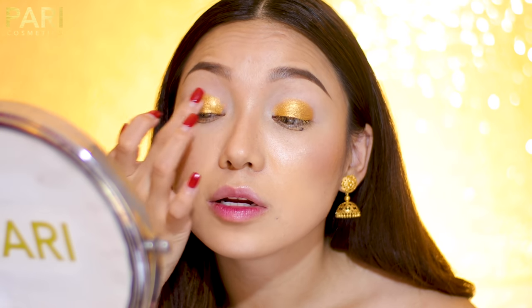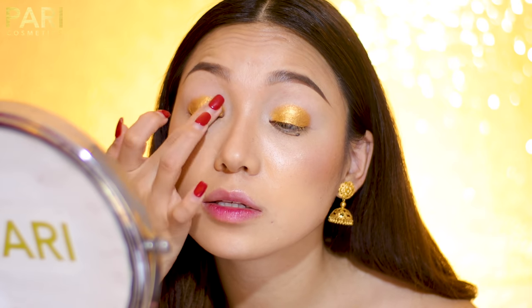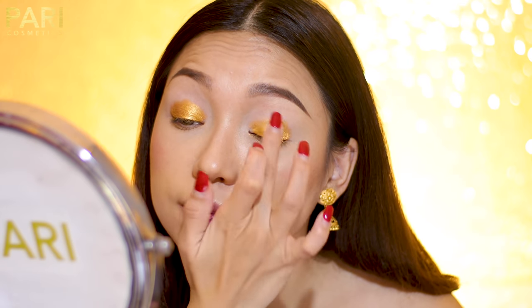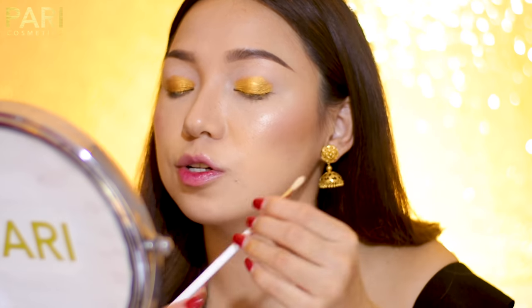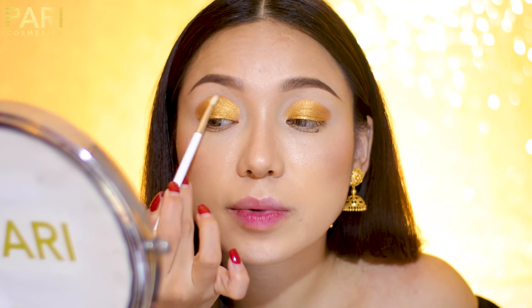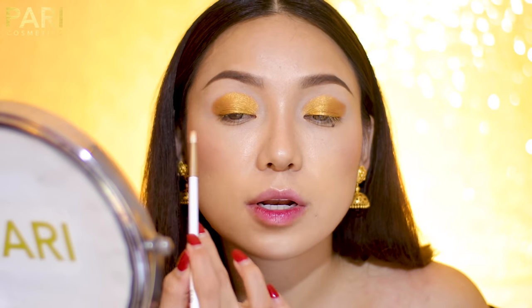It is so pigmented also because I have primed my eyes with the concealer — the eyeshadow becomes more pigmented, the color is more vibrant. Now of course you also need makeup brushes — blending brushes and precision blender brushes. With a light color brush, just balancing it out and blending it in.